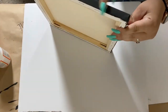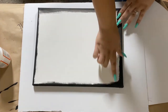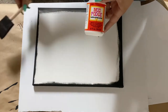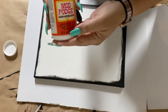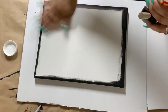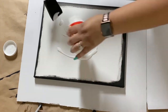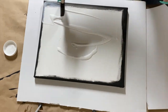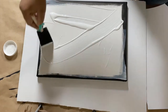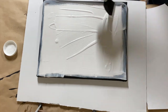You want to paint the sides of the canvas the color you choose and make sure the paint goes in a little bit on the surface of the canvas. After that paint dries, grab some Mod Podge — I usually use a sponge brush or a regular paint brush — and brush a thin layer of Mod Podge all across the surface of the canvas.